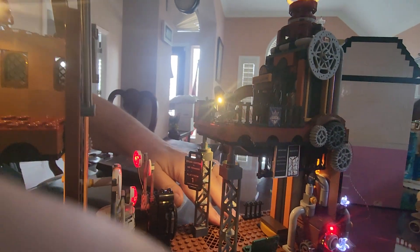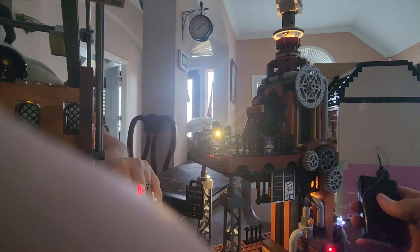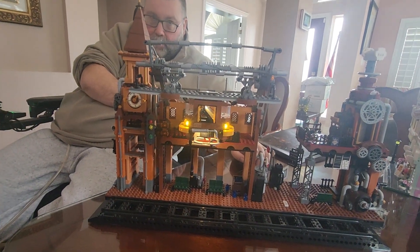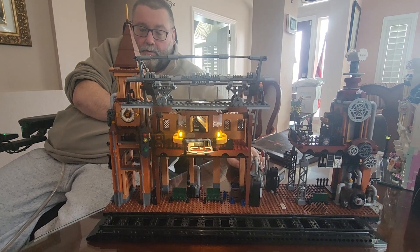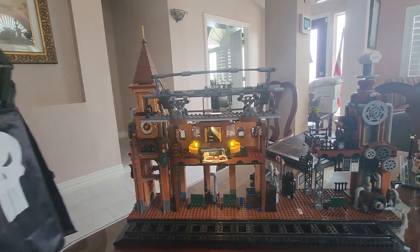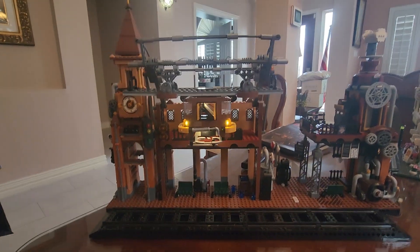I'm going to turn the lights off because they're giving off a weird glare. Alexa, put dining light at 100 percent. 'Dining room doesn't support that.' We didn't say room — Alexa, put dining light at 100 percent. 'Dining room doesn't support that.' She didn't even understand what I said.